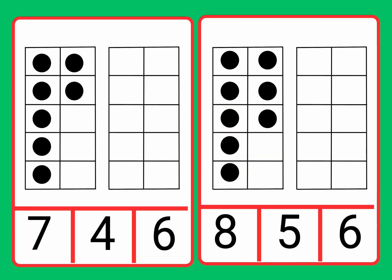Now some more counters in numbers. Let's go and count the counters. One, two, three, four, five, six, seven. Let's circle the number seven.